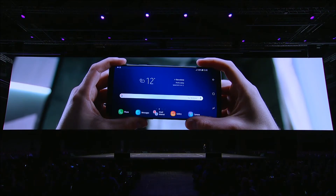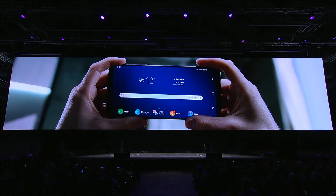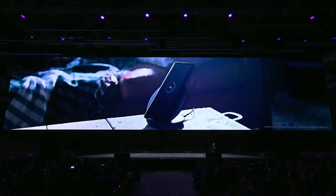Our home screen now supports horizontal orientation, so when you're switching between apps, you don't have to keep flipping your phone around. The S9 comes equipped with fast wireless charging — the key word being fast — so you can get a quick, convenient charge without worrying about cords.